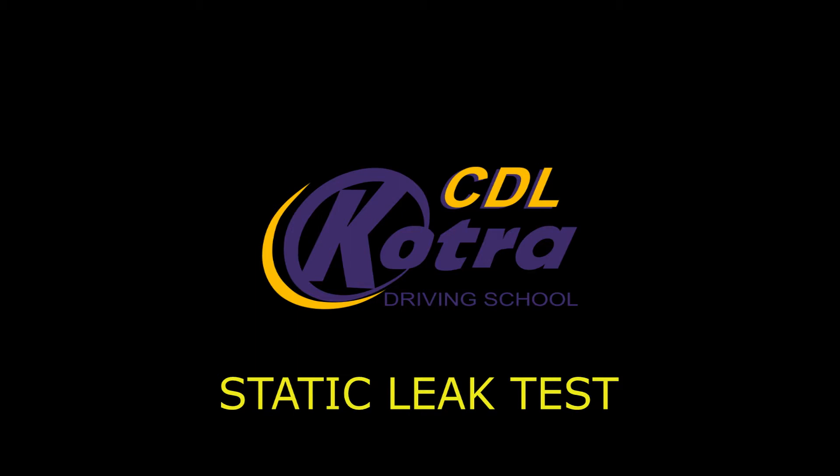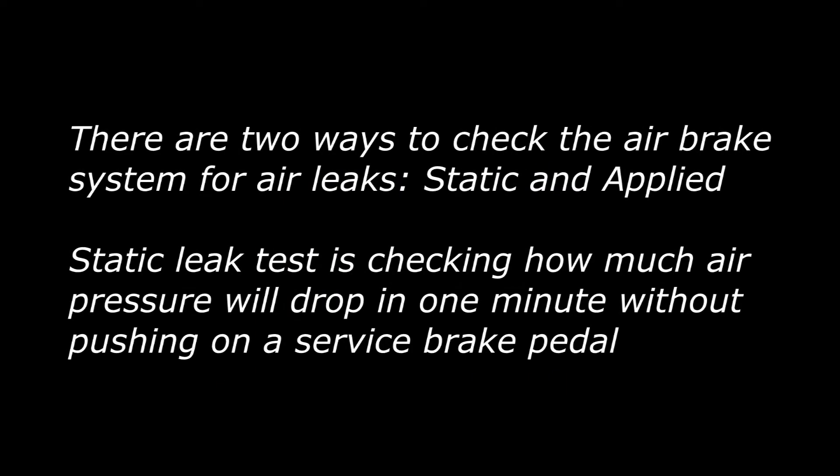Static leak test. There are two ways to check the air brake system for air leaks: static and applied. The static leak test checks how much air pressure will drop in one minute without pushing on the service brake pedal.